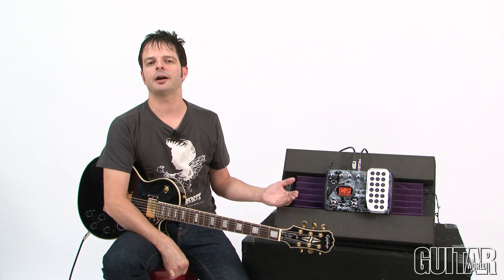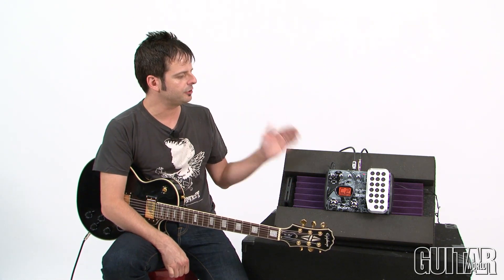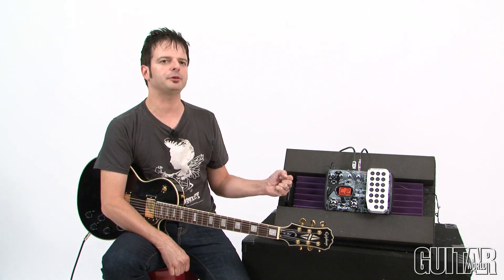Other signature series effects pedals from Zoom include Michael Amott from Arch Enemy as well as Richie Kotzen, and Dave Mustaine is the newest addition to that roster. This brand new pedal captures all his favorite presets and tones from his Megadeth albums.